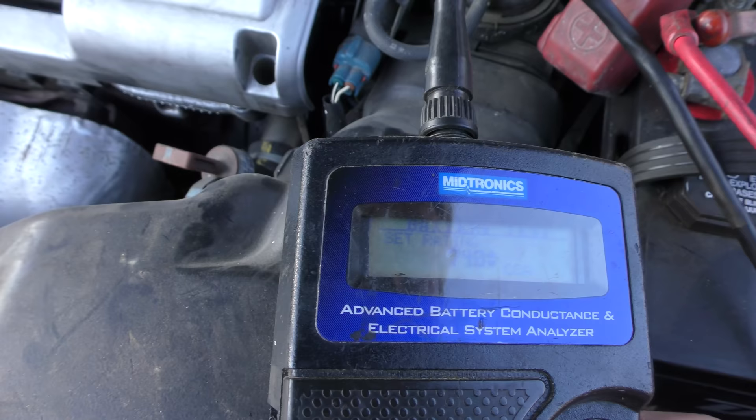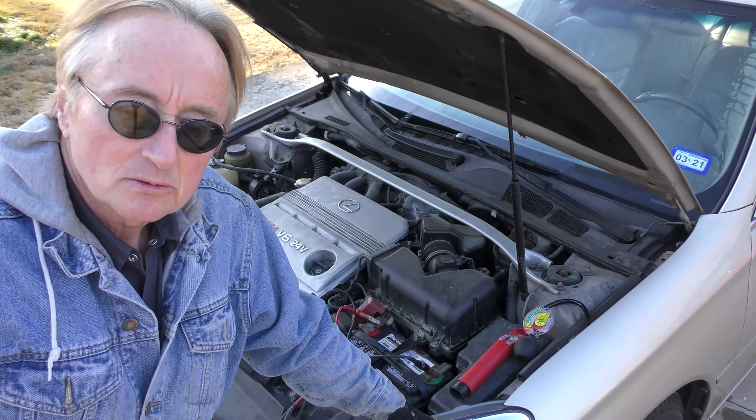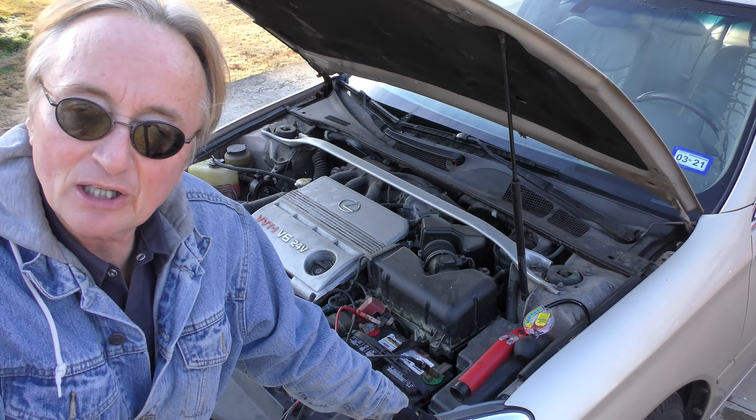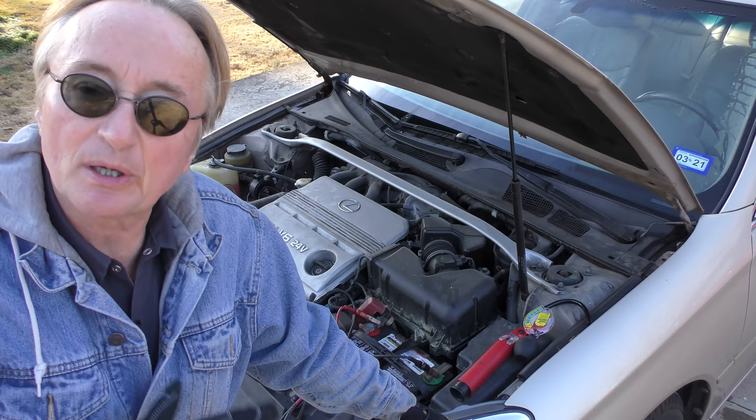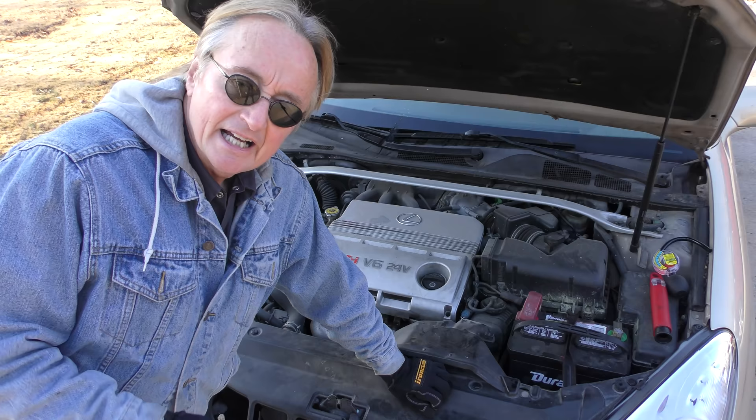Push a few buttons, push test, and that's it. Health is 100% — well that's not surprising because I put this battery in about six months ago before we moved from Houston to Tennessee. I figured it's going to be colder in Tennessee so I put a new one in. But these days you never know, it's a good idea to check them once or twice a year just to be on the safe side.